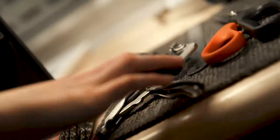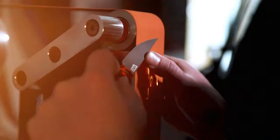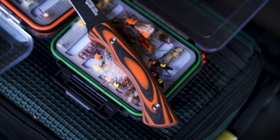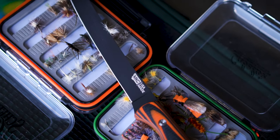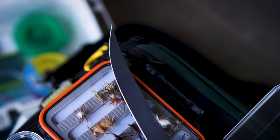Hey guys, my name is Josh Smith. I'm president of Montana Knife Company and today I'm super excited to go over the Flathead Filet with you guys. It's been a while since we've dropped this knife and a ton of our customers have been asking about it. I'm very excited to finally have this back. It was really popular when we launched it the first time — we just did not anticipate how many of these we would sell, so finally we have it back.